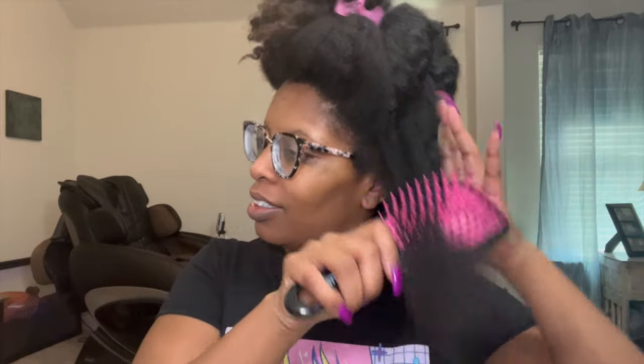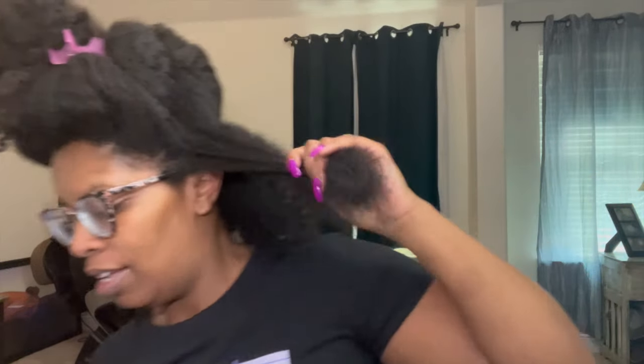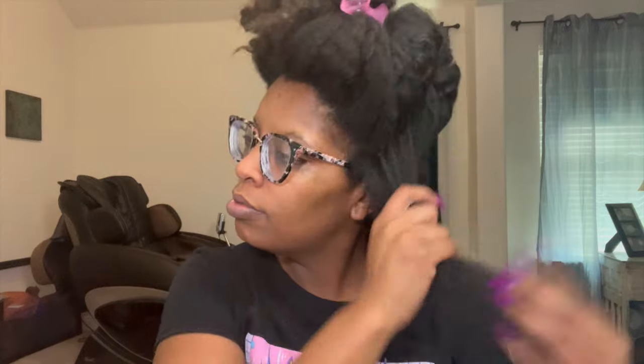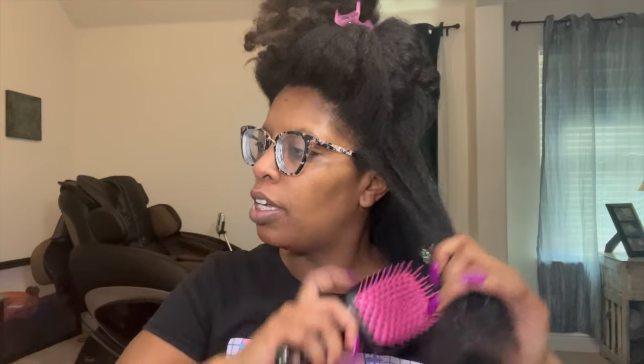I already don't like that — I'm sorry y'all, I don't like that. Let's add some conditioner. Alright, let's go at the ends and work my way up.